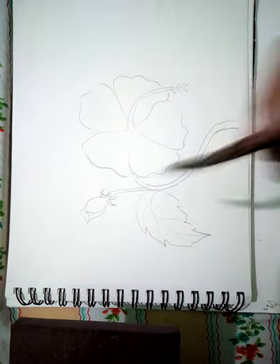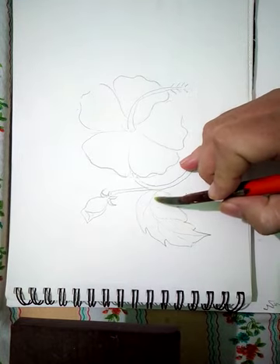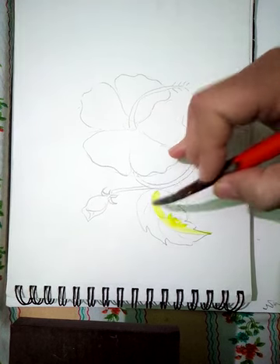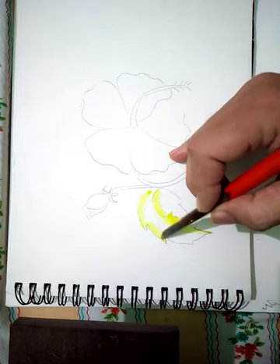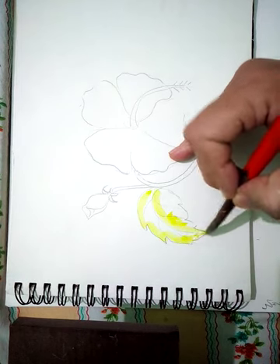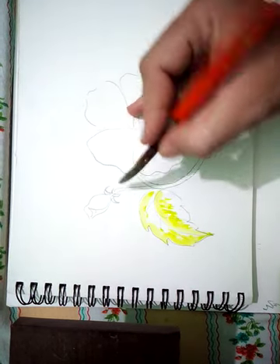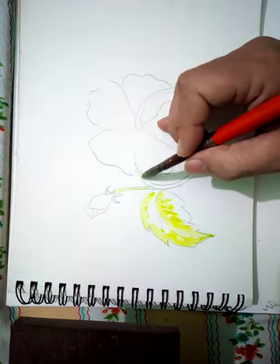I will be coloring the green part of the flower. The center part of the leaf I will paint yellow, then the other part of the leaf which is opposite I will paint — I can paint it more because the other color I will use will be green.